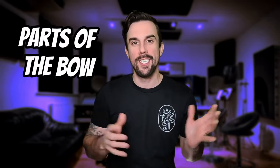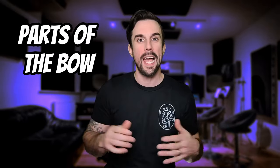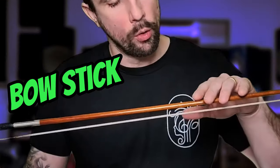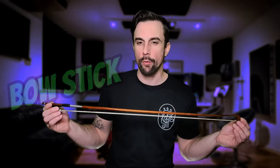Alright, so first thing, you must know the name of the different parts of the bow before we actually get started. This way it's going to be a lot easier for you to understand where you need to place your hand and why you have to put it there. Our bow is divided into four main parts. First, the bow stick, which is often made out of wood or carbon fiber and its primary function is to hold the hair in place.